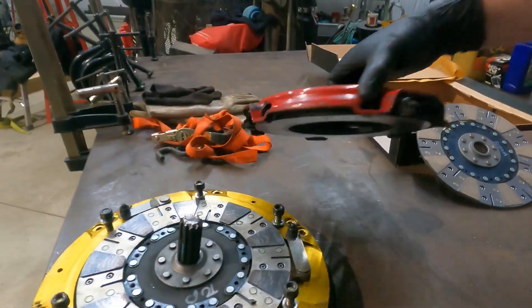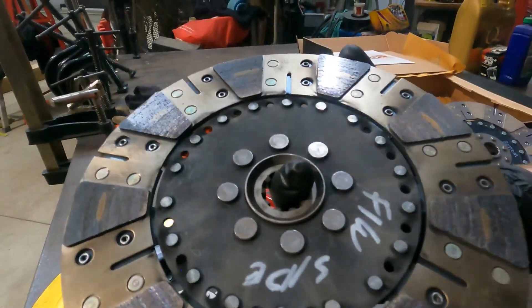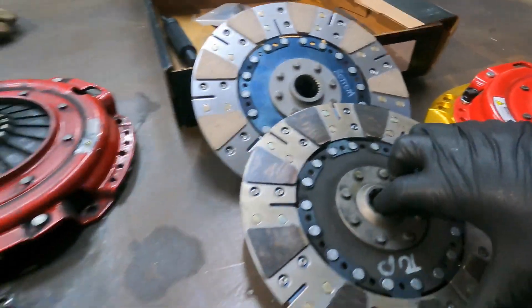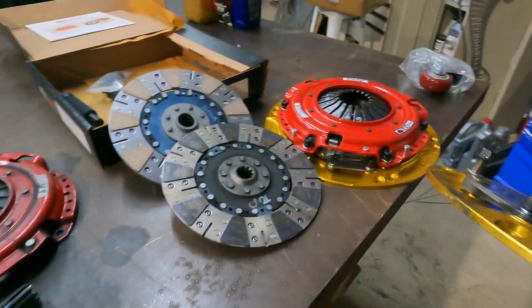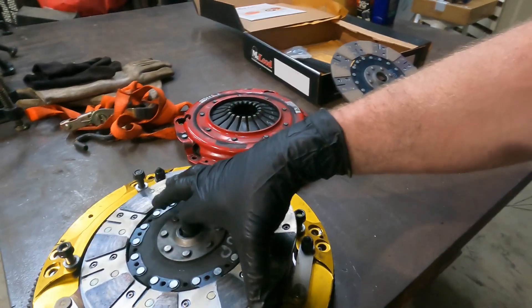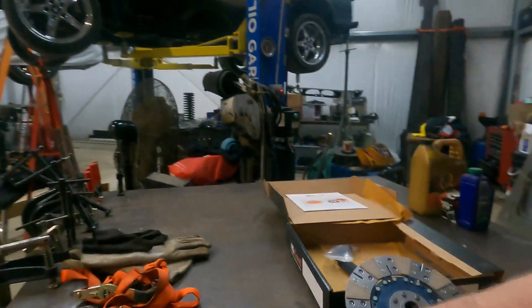The old one is dirty — and look at that, there's a chunk of the input shaft stuck in the clutch disc. This one has only about 4,000 miles on it, but you can see how it looks. The top disc rides on the second disc, and the bottom disc rides against the flywheel itself. The new one goes: bottom clutch disc, intermediate disc, top clutch disc, then the pressure plate — all sandwiched on the back of the motor.